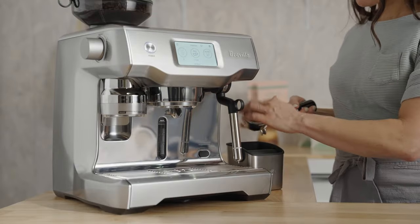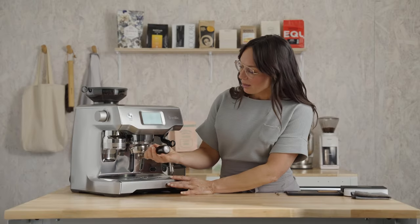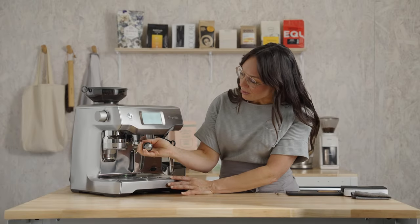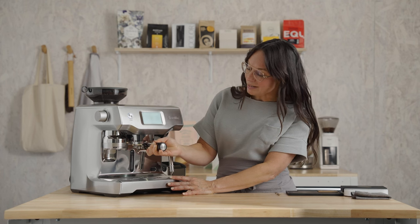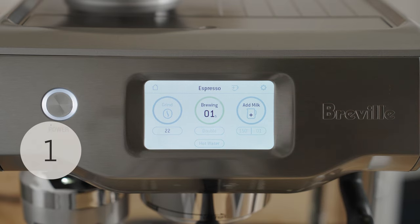Dosed and tamped consistently. Wipe off any excess coffee grounds around the basket just to ensure we get a watertight seal, and insert your portafilter into the brew group from left to right. It's going to be a little snug on your first few uses, but it'll loosen up a little over time. Press the brew button and grab your favorite cup.